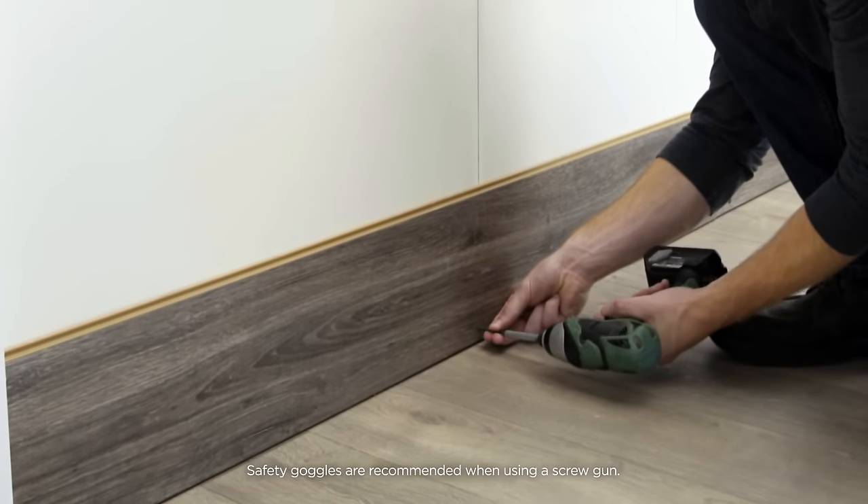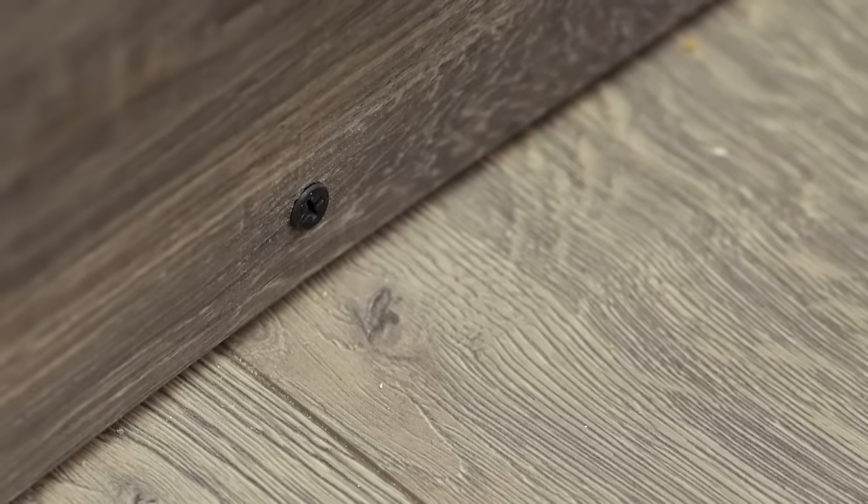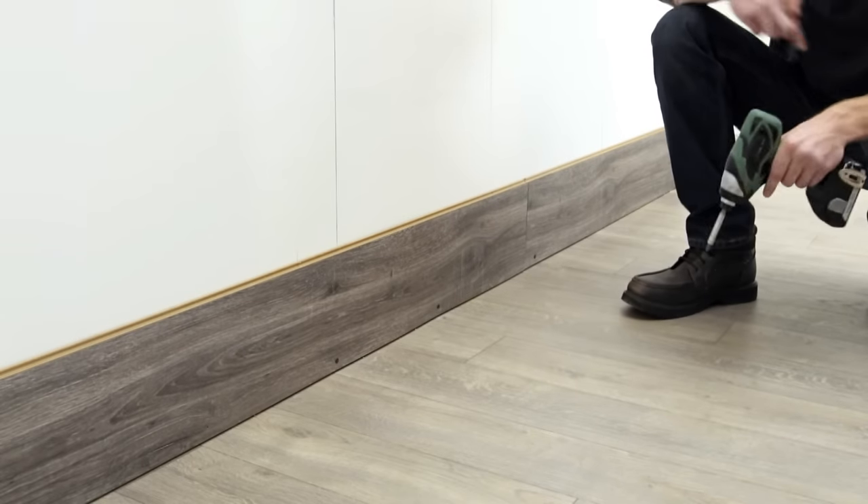Next, place drywall screws into each wall stud along the bottom edge of the first row of planks. This area will eventually be covered by wall base.